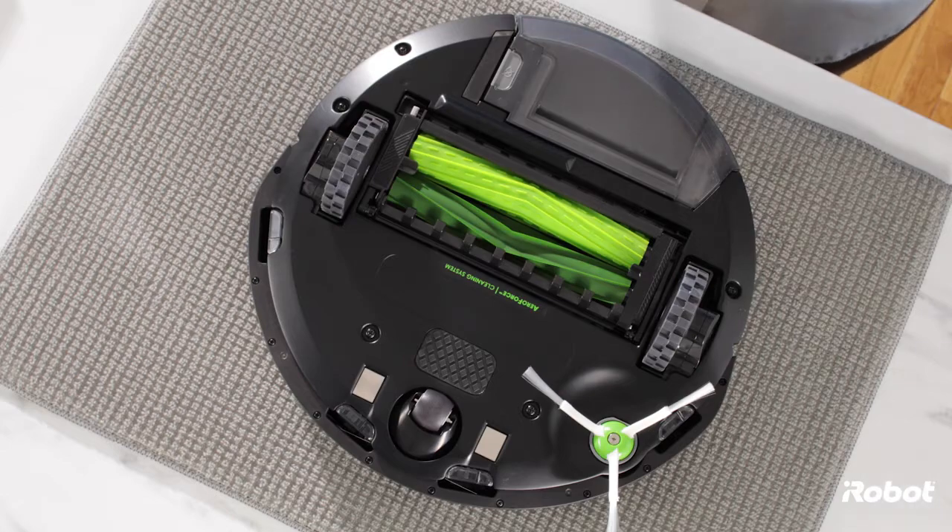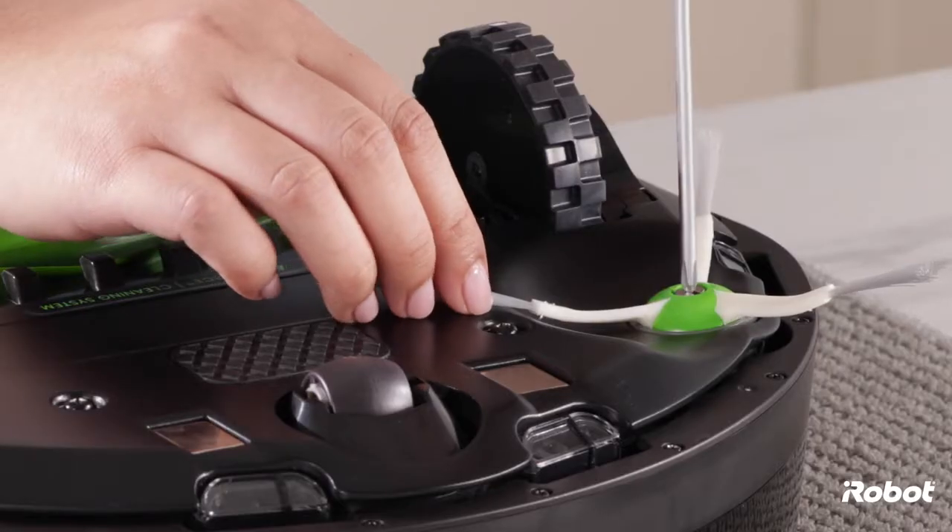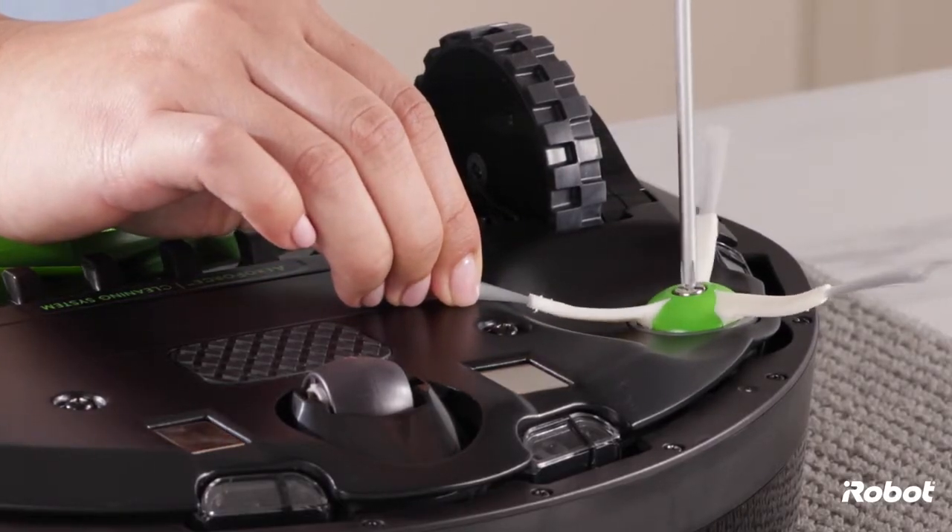Start by turning the robot upside down. Use a screwdriver to remove the edge sweeping brush.